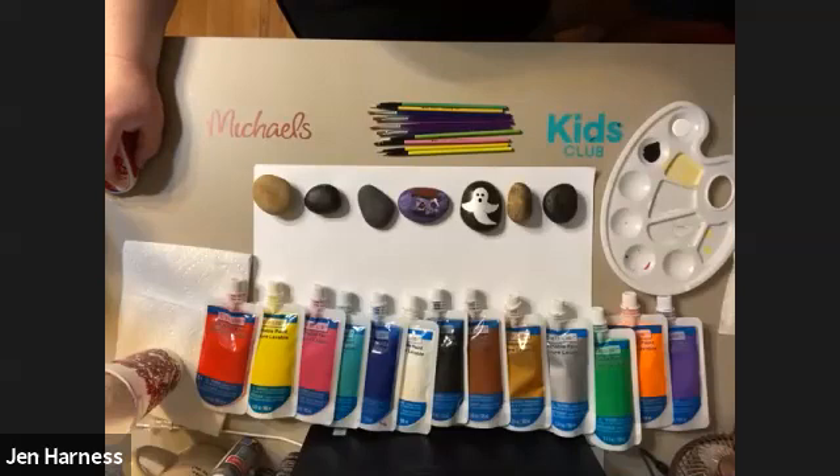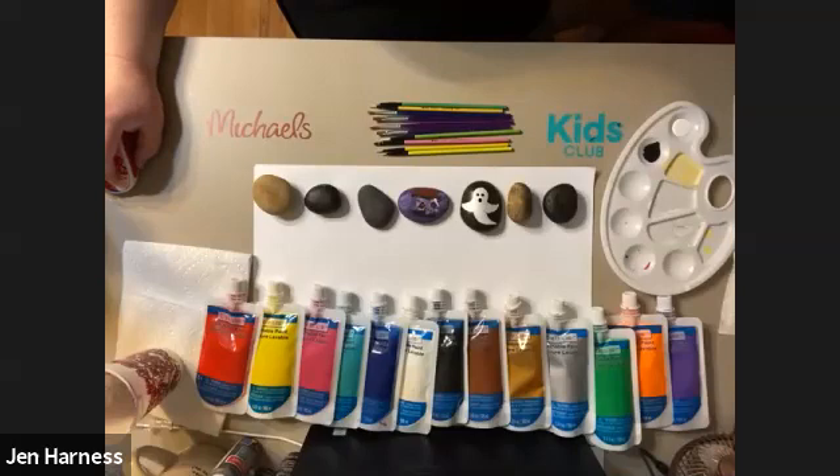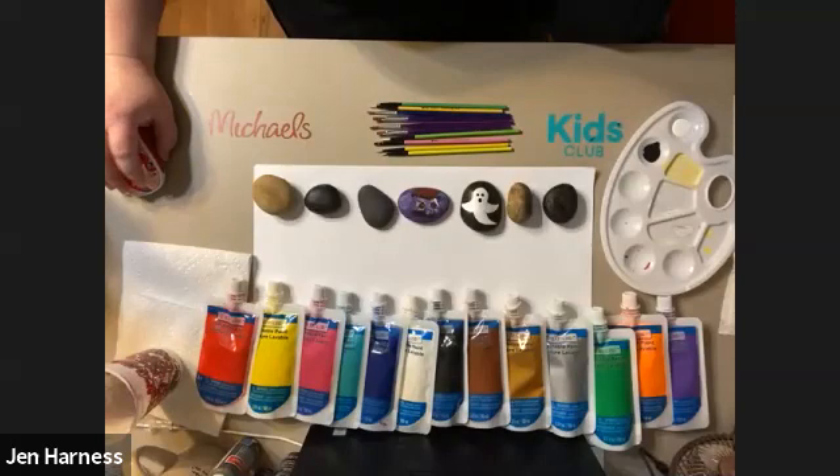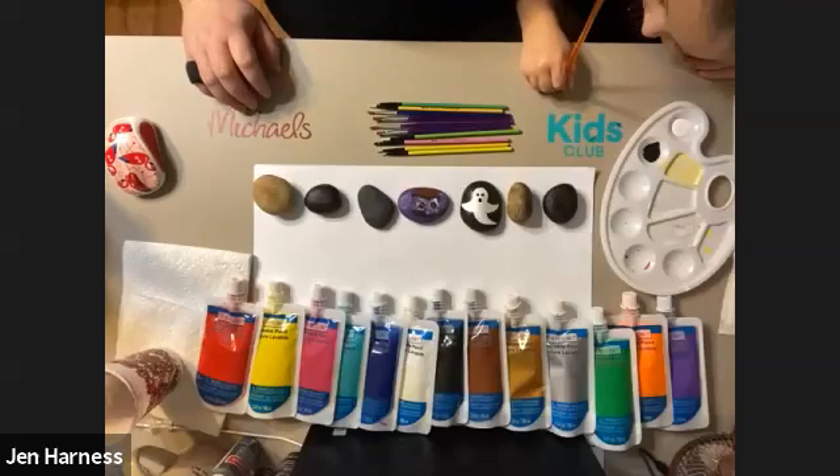We'll drop the project link in the chat for you. You can ask your questions in the Q&A. Do we have any questions so far, Rena? We don't have any questions so far — just people who are very excited for today and saying hi. Awesome, let's get started painting.